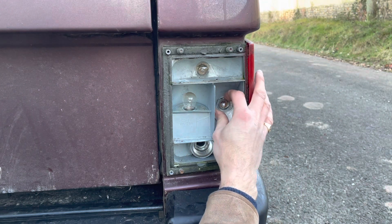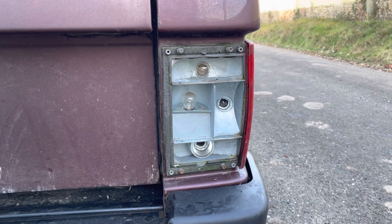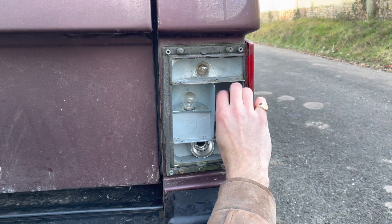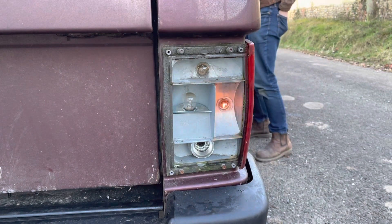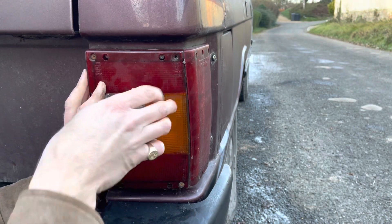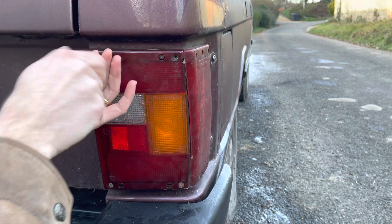Very simple — just take it out, twist it anti-clockwise slightly and out it comes, then put the new bulb back in. Give it a test, and to reassemble just screw it back in.